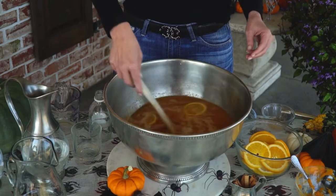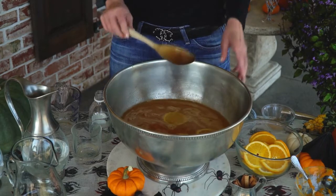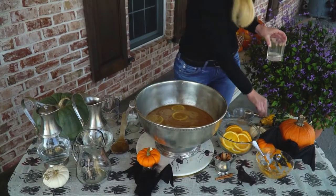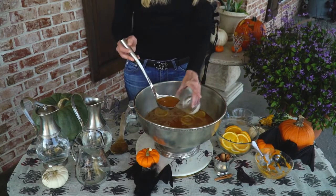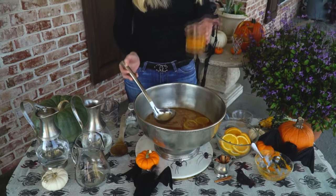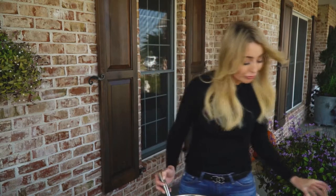Now I'm gonna get a little bit of this out and taste it before we add the vodka and the rum. Oh, so good — so good! Harvest punch, you guys — so delicious.